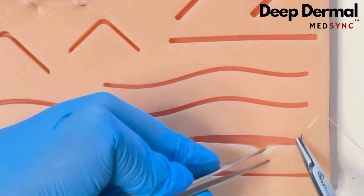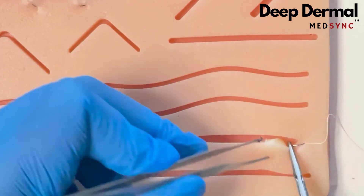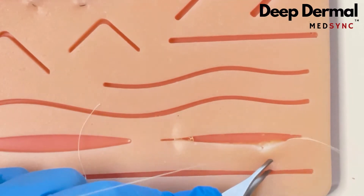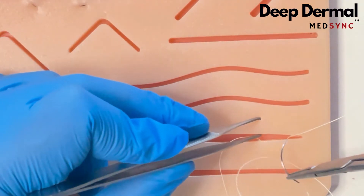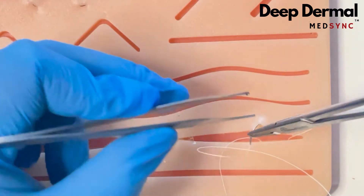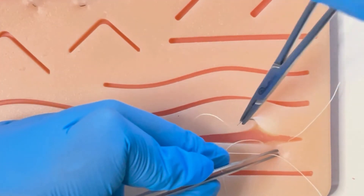The deep dermal: this technique buries the knot once it is tied. You start deep and exit superficial on one side; on the other side you enter superficial and exit deep.